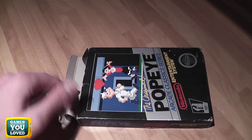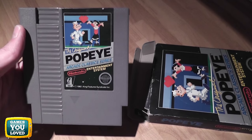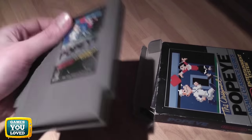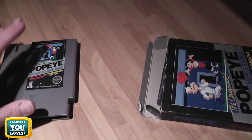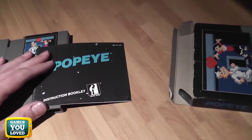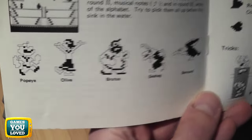Popeye, despite being quite basic, is excellent fun and we shall have a quick gameplay shortly. Here's the cartridge, and as you can see from the back it's a five-screw variant, phased out by Nintendo later for the three-screw variant — slightly harder to replace should you need to, but still available. Here is the manual as well — we'll have a quick look inside. Some really cool sprite work in there.